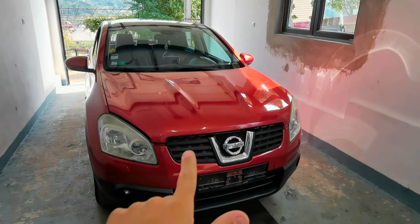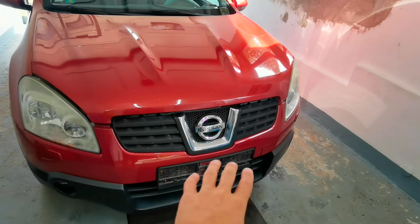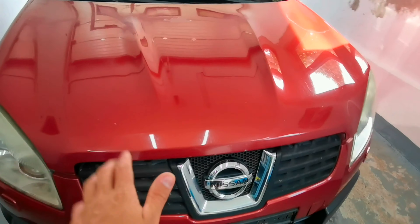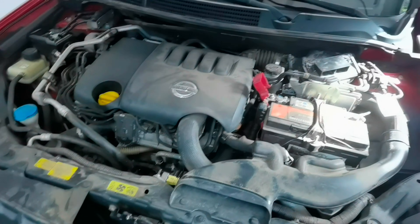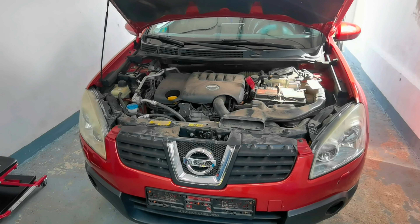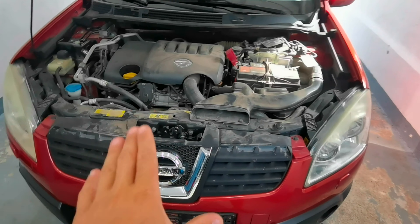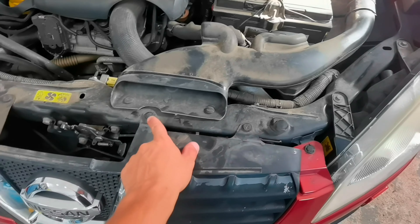Hello everybody and welcome to another episode. In today's episode I'm going to show you how to remove the front bumper from a Nissan Qashqai from the year 2010 and up. As you can see on this car, I'm going to remove the headlights and in order to remove the headlights you'll have to remove the bumper first. I'm also going to make another episode where I will show you how to remove the headlights on this car.